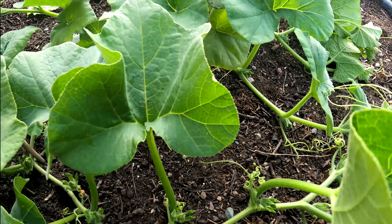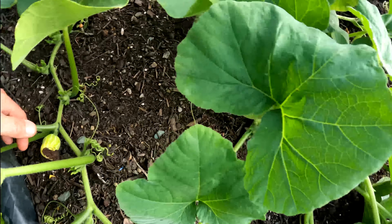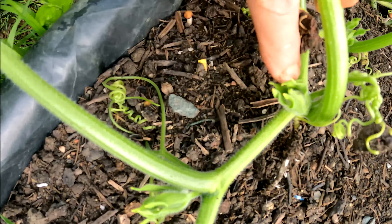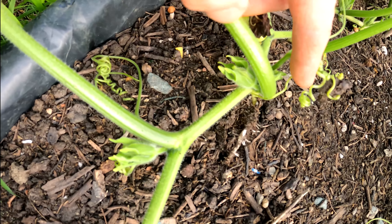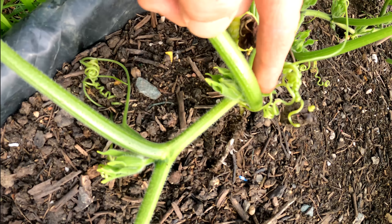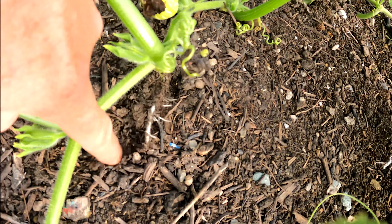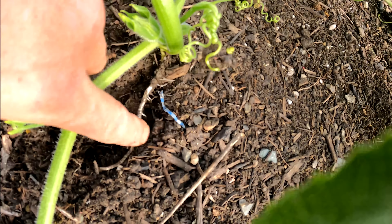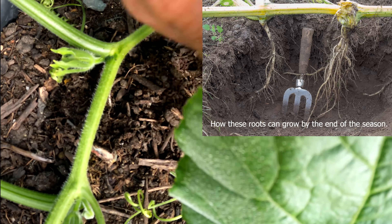Otherwise this one plant could easily fill this whole bed, and we don't really want that. We don't want to put too much strain on the plants — we want maximum yield and a good crop. We don't want to keep producing more and more green leaf matter, because even on the third vines you'll get fourth, fifth, sixth — it'll just keep going as long as weather and conditions allow. So we have to stop it, and it's better to stop after the second vine.